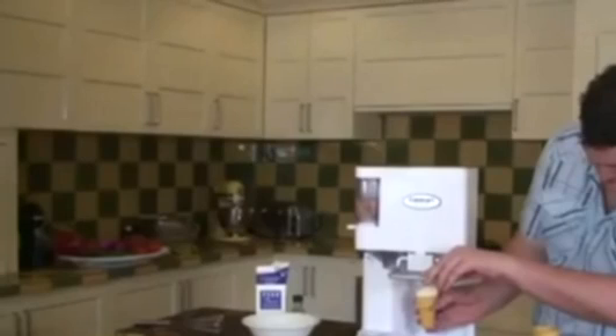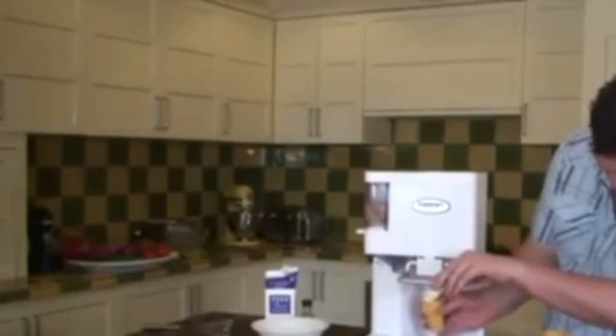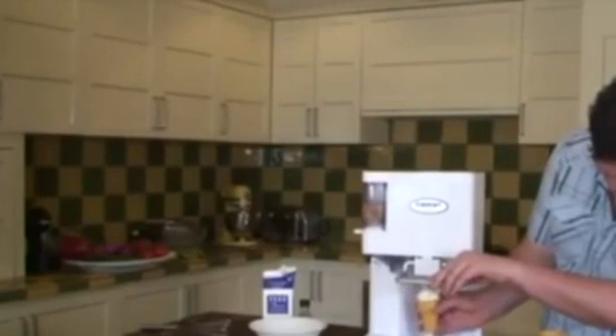That will take about 15 to 20 minutes, depending on the consistency of the churn. As you can see, the soft serve machine has been churning for about 20 minutes now, and the consistency of the ice cream is quite firm.